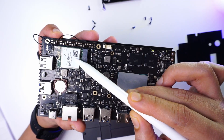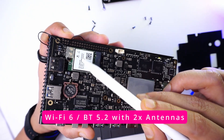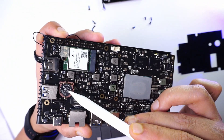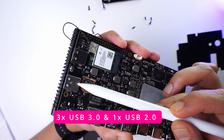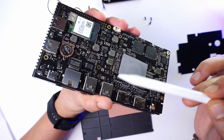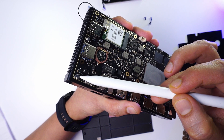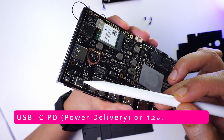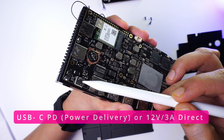Looking at the various components on the board: there is a Wi-Fi 6 and Bluetooth 5.2 module with antennas, a 3-volt CMOS battery next to it, one USB 2.0 and three USB 3.0 ports. In the corner, there is a reset button to enable the Ruby installer. Next to that is a USB-C power delivery port that requires 12V and 3A input.